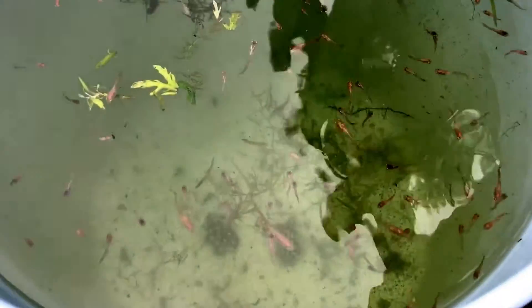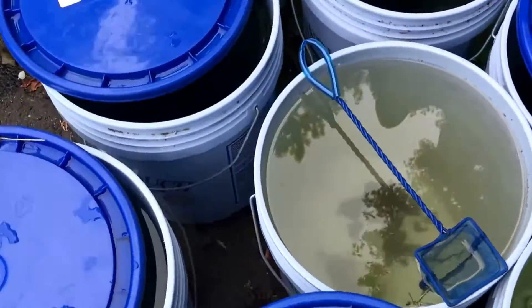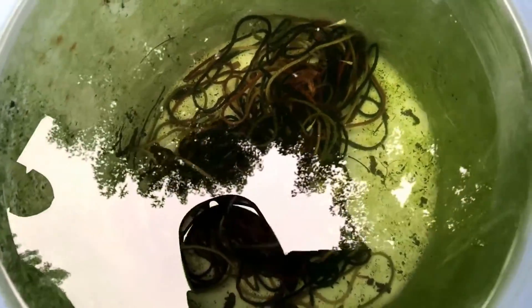Here's how they look in the bucket — looking pretty happy in there. The java moss will sink and spread out; it was just compacted by the baggie. I'm pretty happy about this choice — I think they'll grow quite nicely here. I'll cover them up to keep them safe from critters. Let's see — the fry are in this bucket right here. I'm counting one, two, three, four, five, six of them down in there.